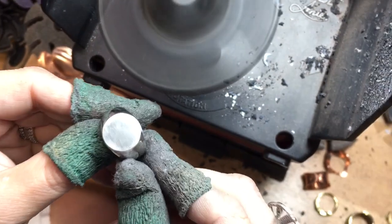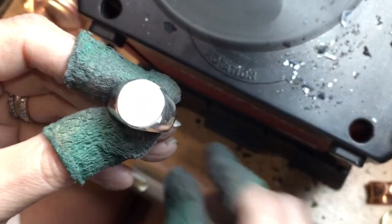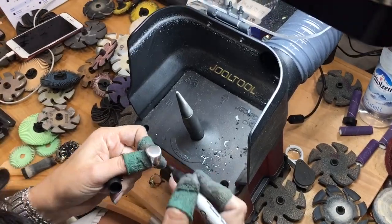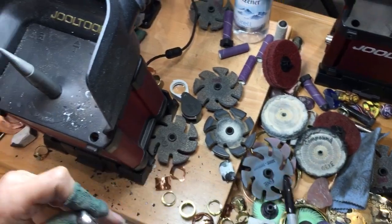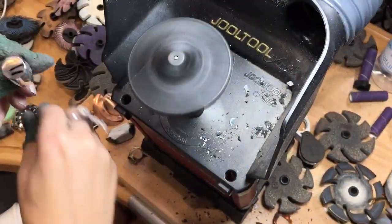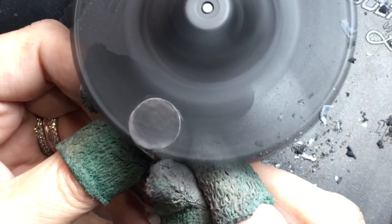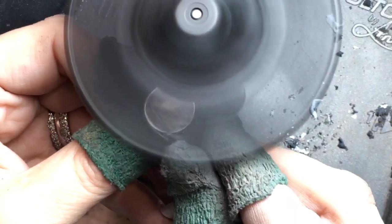So right here we have the 10 micron finish. It's fine, and then you can go to the 5 micron — I'm just showing you all the steps. We're already finished, I'm just showing how to get a perfect polished flat. And this is the 5 micron — that's the orange one — and this is going to show a really quick polish.